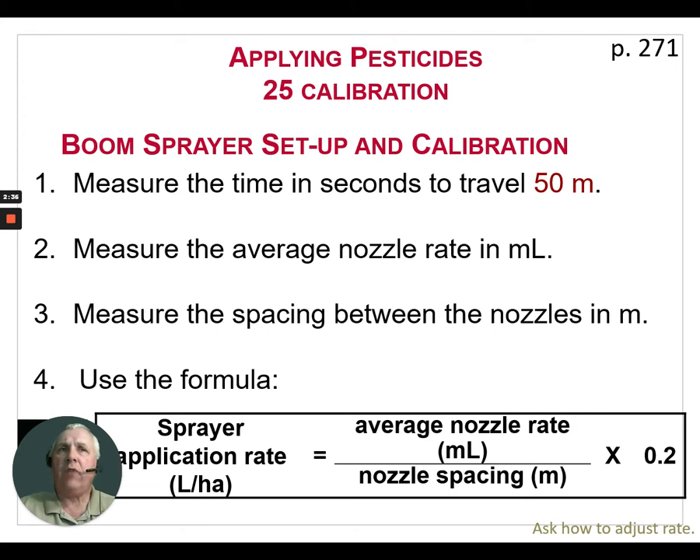The next step we need to do is measuring the average nozzle rate in milliliters. There are a number of ways we can do this — a graduated cylinder as we just saw in the last slide, or we can do it by weight using pails, weigh it off, and calculate how many milliliters of product came out of the nozzles. We need to record all of these measurements. The next step is to measure the spacing between the nozzles in meters, and then we can use the following formula: the sprayer application rate in liters per hectare equals the average nozzle rate over all nozzles in milliliters.